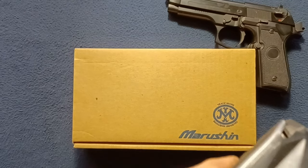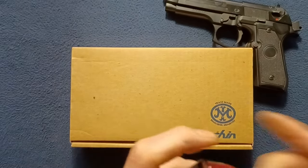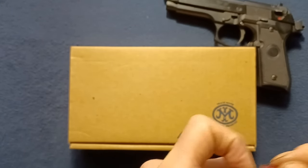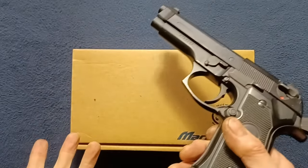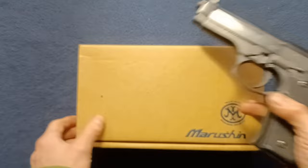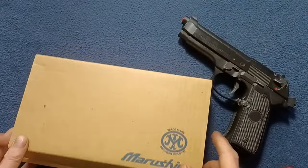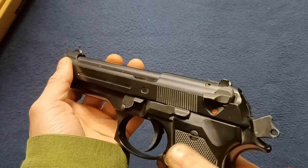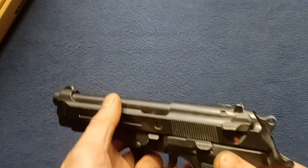So again, this one being the Marushin copy — let's try out some snap caps and see what happens. Yep, they fit. The follower's a little gimmicky, but it does fit in there as well. So let's take that out for now and move the box out of the way. There really wasn't much else that came with this, unfortunately. Red tip there; slide does move back and forth fully. Drop the hammer for now, and it does take down like a normal Beretta.